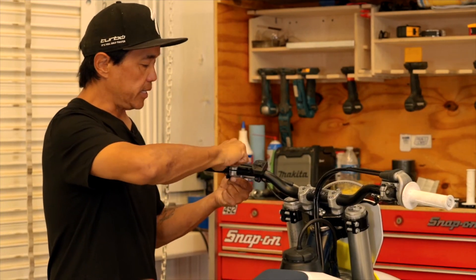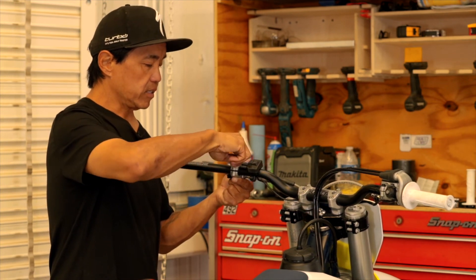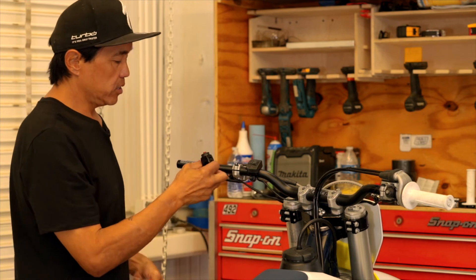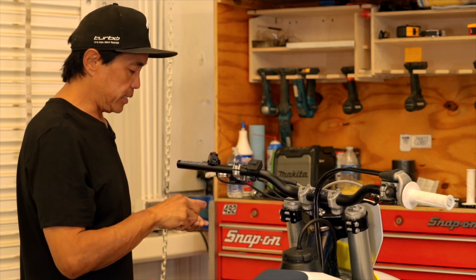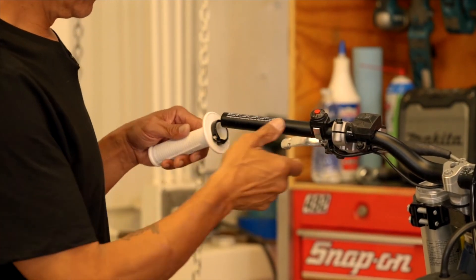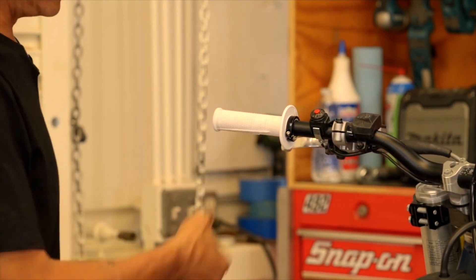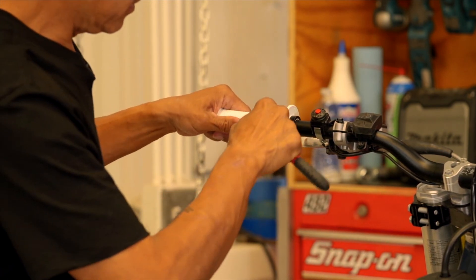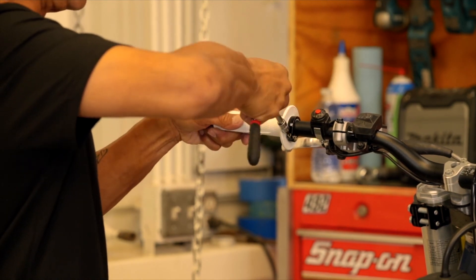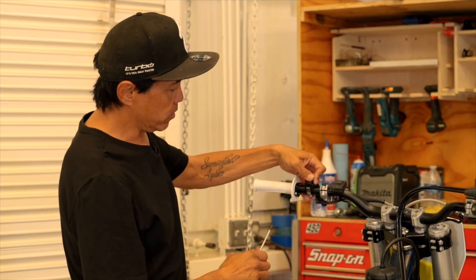On the left side of the bar, it's best to get the map switch, clutch perch, and kill switch all mounted loosely before you tighten anything up, so that you can install the grip and figure out proper spacing. Once those three controls are loosely mounted, add the grip, figure out the positioning and rotation, then torque it down. This is the beauty of a clamp-on grip. Once the grip is on, that's when you can figure out where the rest of the controls go.